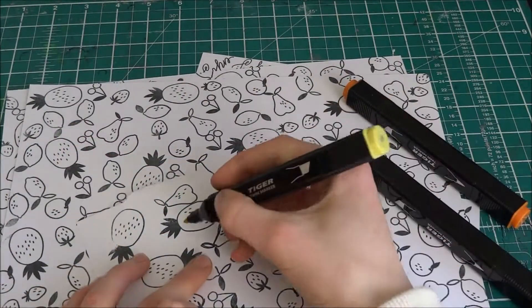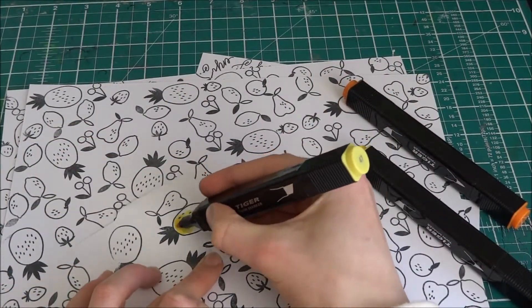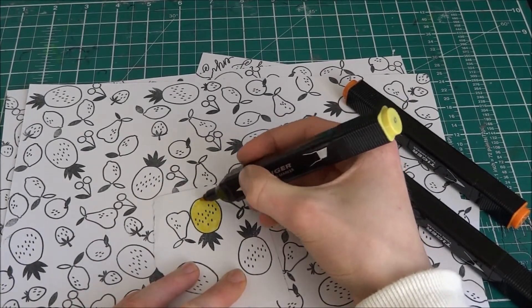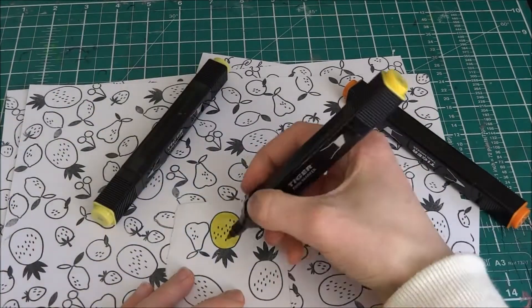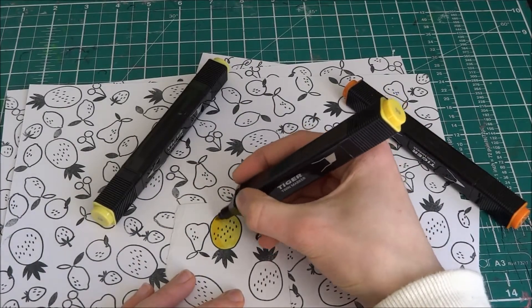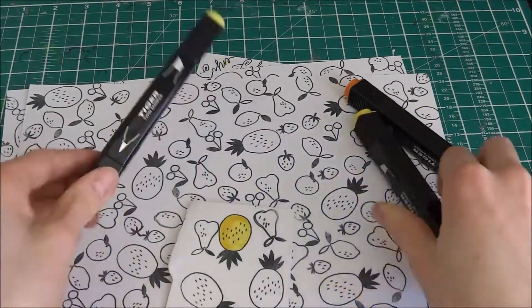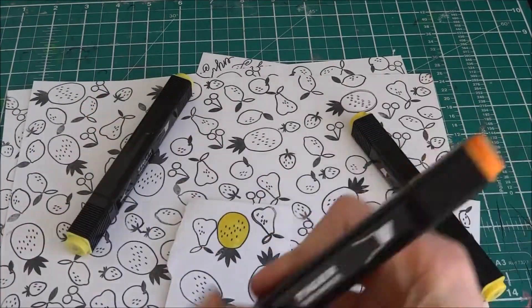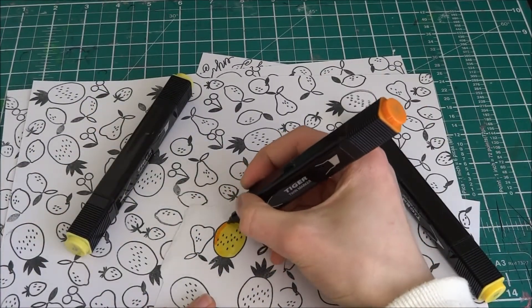Now for the pineapples, I'm going to be using Zig Twin markers, and the colors are 47, 44, and 41 — and this is just for the pineapple. For the other fruits, for the lemon I use the lemon central marker for a yellow color, and I also use the cotton something for the pineapple.